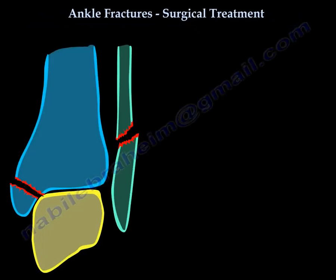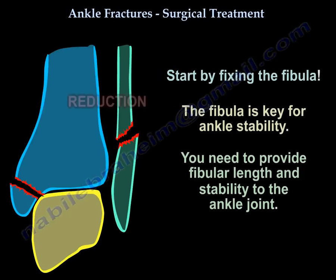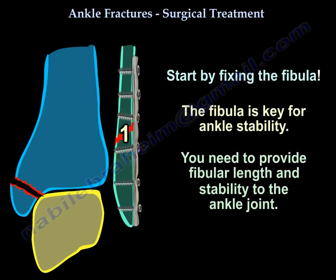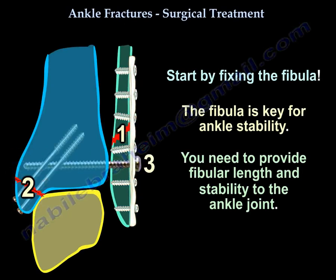Ankle fractures — how do you fix these fractures? You start by fixing the fibula. The fibula is the key of ankle stability. When you fix it, you need to provide length and stability to the ankle joint.